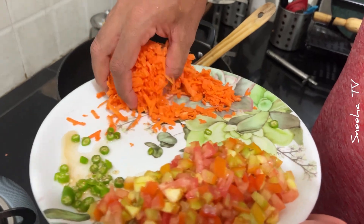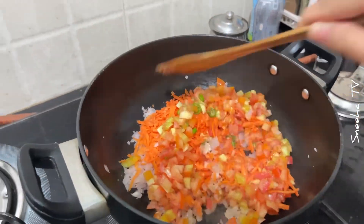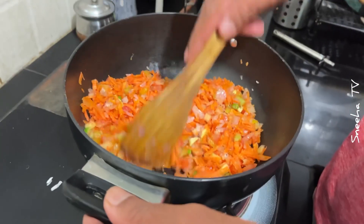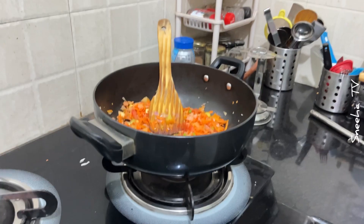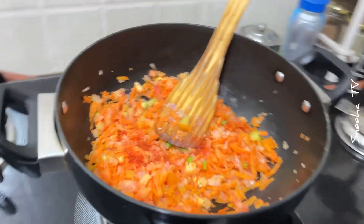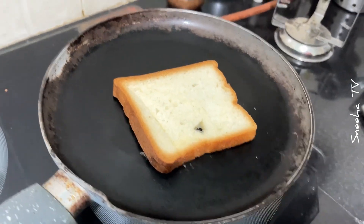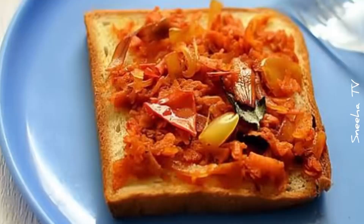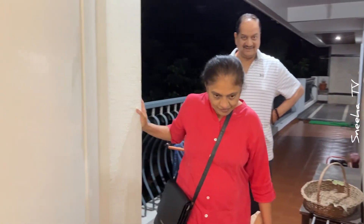Now, I'm going to put some carrot. This is Ayangarred Bakery Bread, no? Yeah.